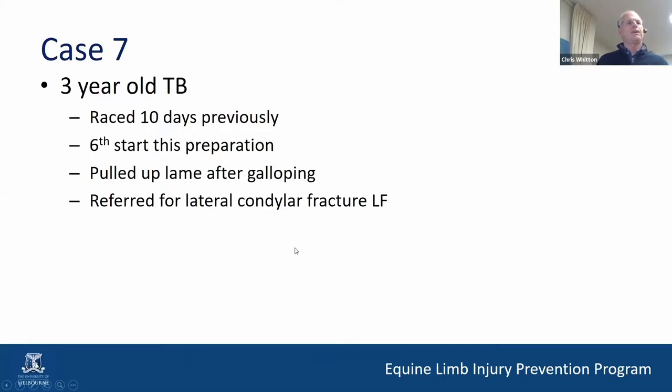Here we have a three-year-old thoroughbred that's raced 10 days previously. Six starts this preparation, which is quite a lot of starts for a horse in our area in a preparation. It's pulled up lame after galloping and been referred in for a lateral condylar fracture.